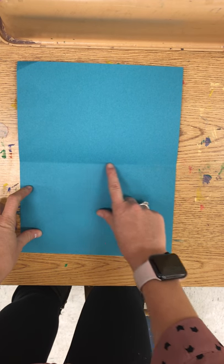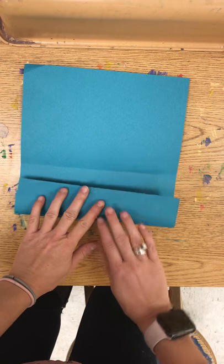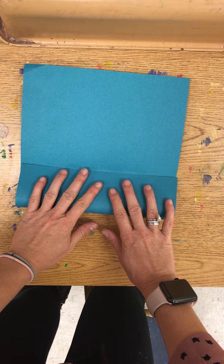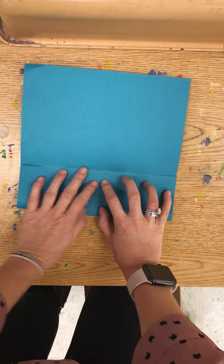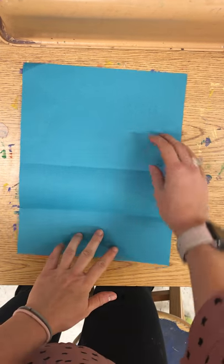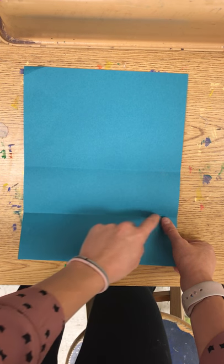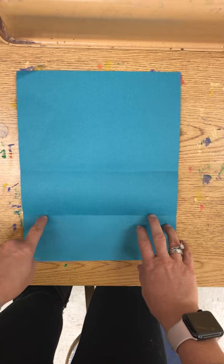The next step is this halfway line right here. We're going to take the bottom of our piece of paper, fold it up to that halfway line and crease that, then open it back up. So now you have a piece of paper with two folds — one at half and one at one-fourth.